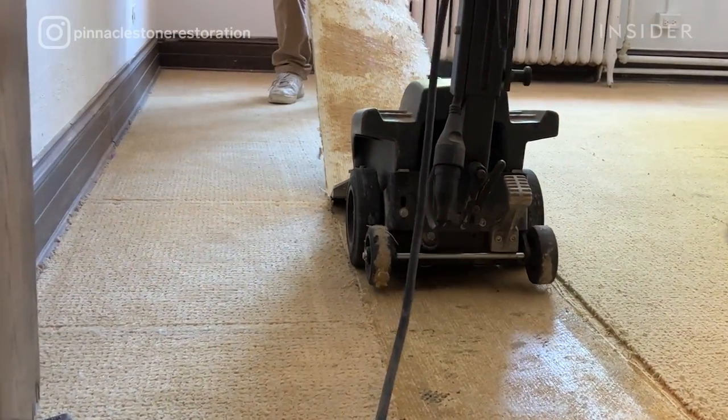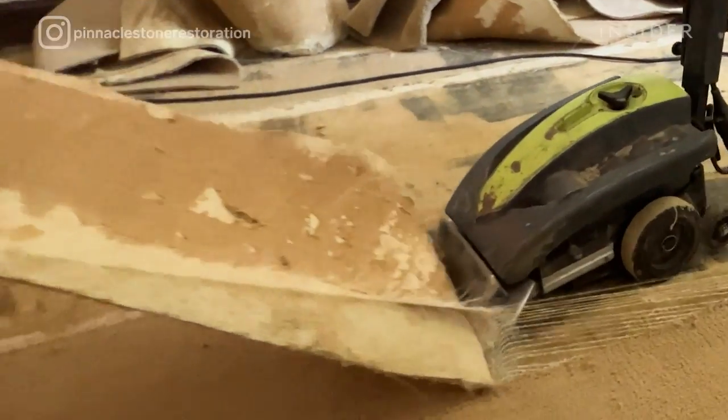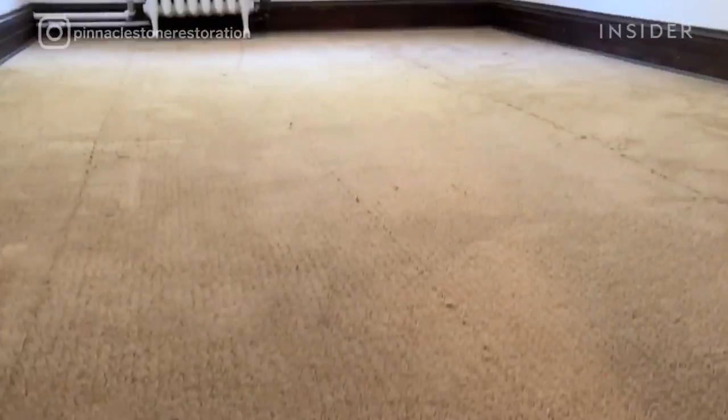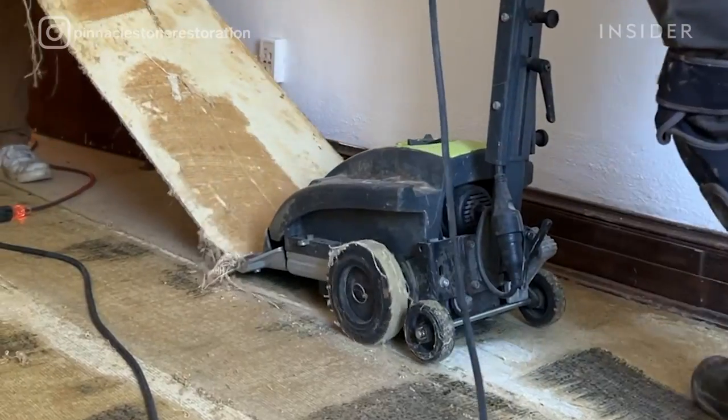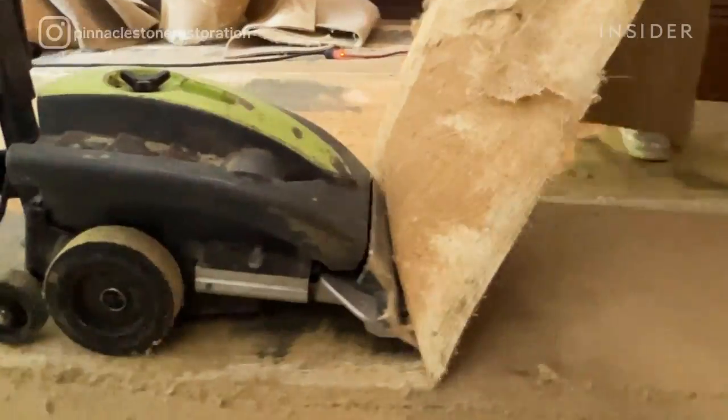The project is taking place in a historic university dormitory. The client decided to restore existing terrazzo rather than replacing carpet because carpet accumulates a lot of dust and bacteria. Generally, terrazzo is an indestructible surface and it's also easy to maintain.